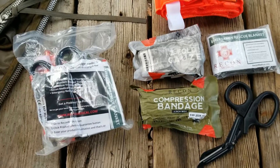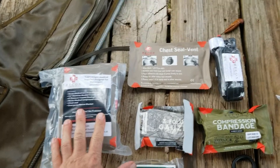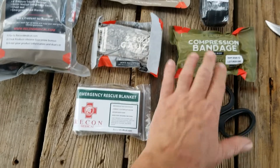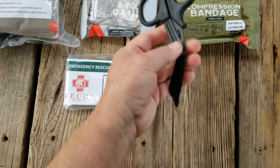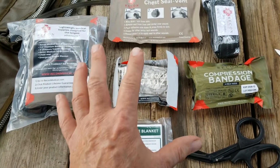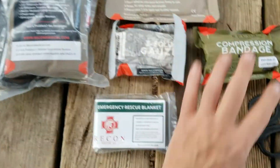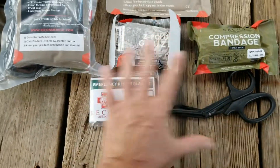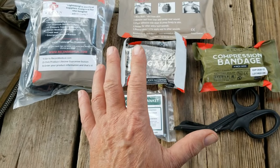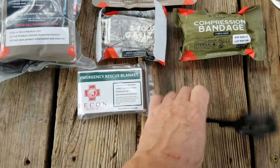Their larger bleed kit was pretty much the same: a Recon Medical tourniquet, compressed gauze, a 4-inch compression bandage, a rescue blanket, titanium shears, and a chest seal. I think this cost me around $27-$28. Right now it looks like they're offering this package plus a canvas bag for around $15. Not a bad deal at all.